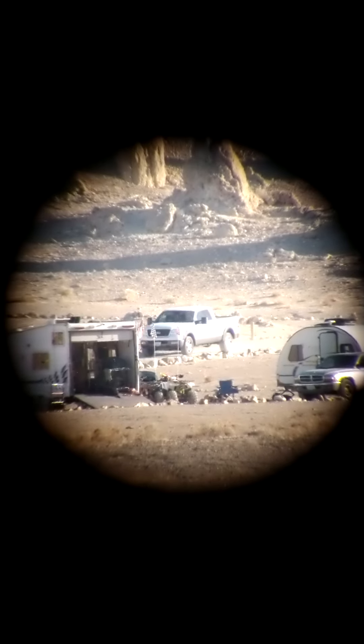Hello everybody. I wanted to finally do a review on my Barska spotting scope. Sometimes we want to buy a spotting scope for shooting, animal watching, nature watching, or photography, and it's very difficult to find something that's affordable and also gets you what you want.